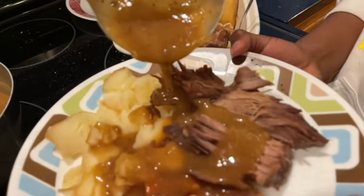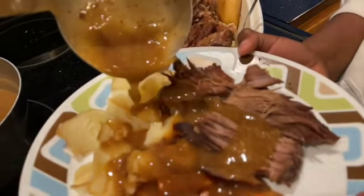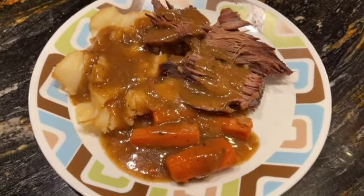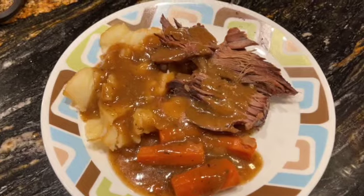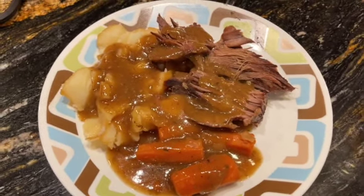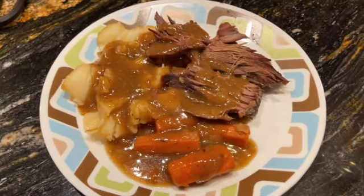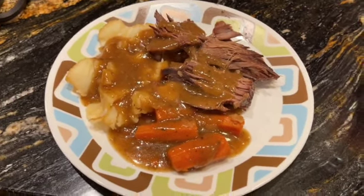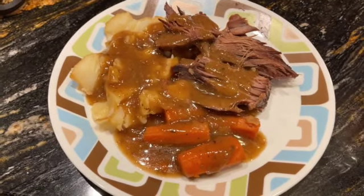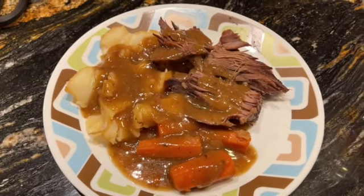I hope you enjoy this! This is our plate of roast, potatoes, and carrots with gravy — this is awesome! I need you to like it, love it, and subscribe. Don't forget to turn on notifications so that whenever I post another video you will know right away and won't miss out on any of these exciting videos.